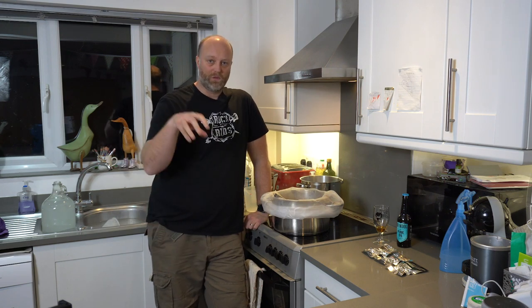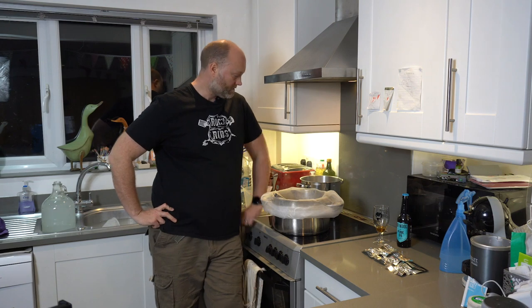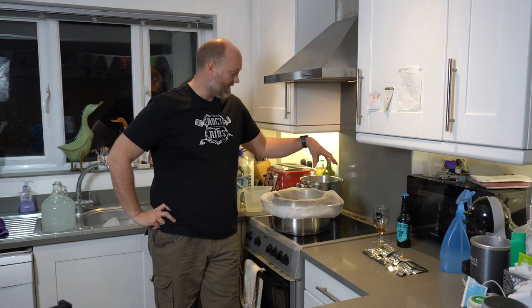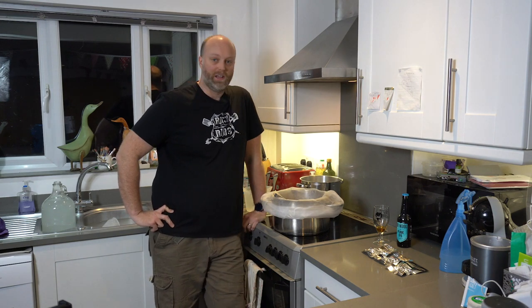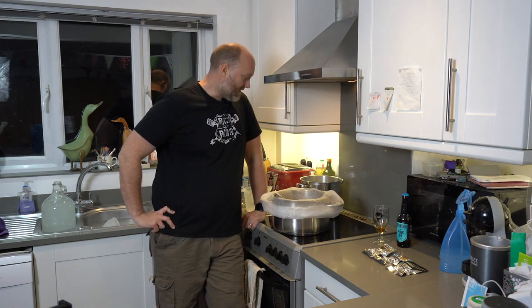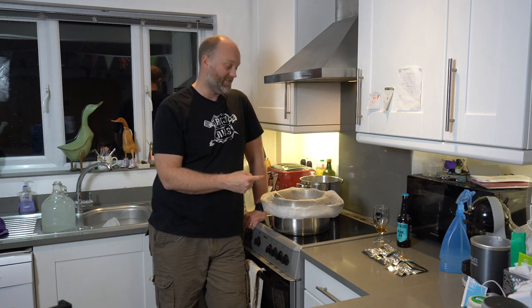The sparge is basically rinsing the last of the goodness out of the grain, which is why I've got the second pot here — it's got 4.25 litres of water in at 77 degrees centigrade. And as you'll see, this is where the net pays you some serious dividends.